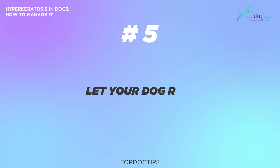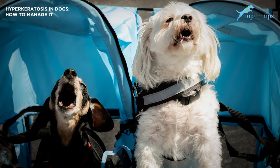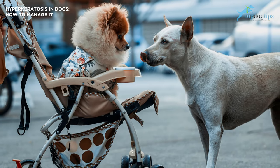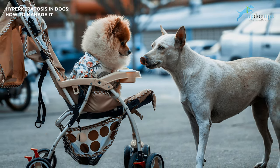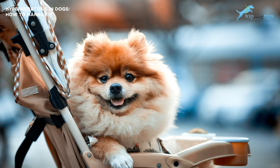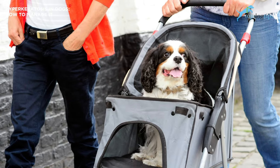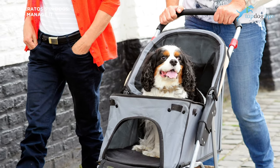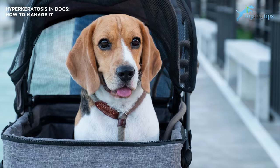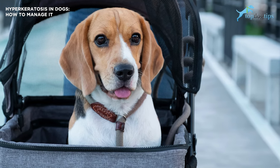Number five: let your dog ride. If your dog likes to go for long walks outside but the hyperkeratosis condition has progressed so far that it makes your pet's feet hurt after a short time, then you can use a pet stroller. While it might seem silly to other dog owners, a stroller will give the dog the fun of a walk or run without hurting their feet. Bring the stroller, let the dog walk or run with you until you notice the dog is slowing down, limping, or acting like they're in pain — then get them into the stroller.